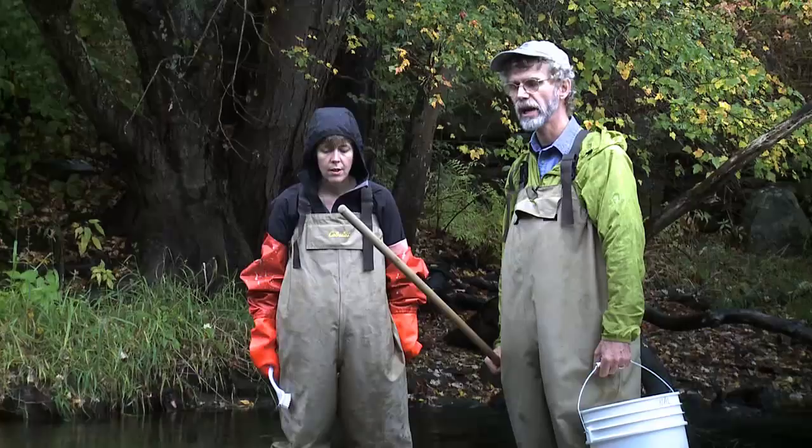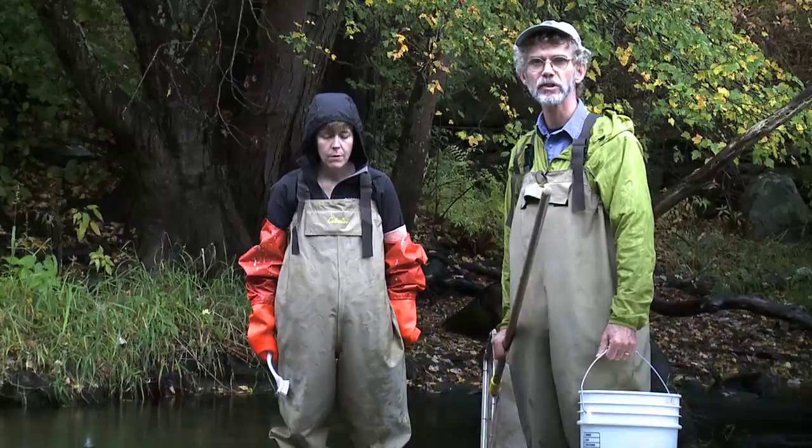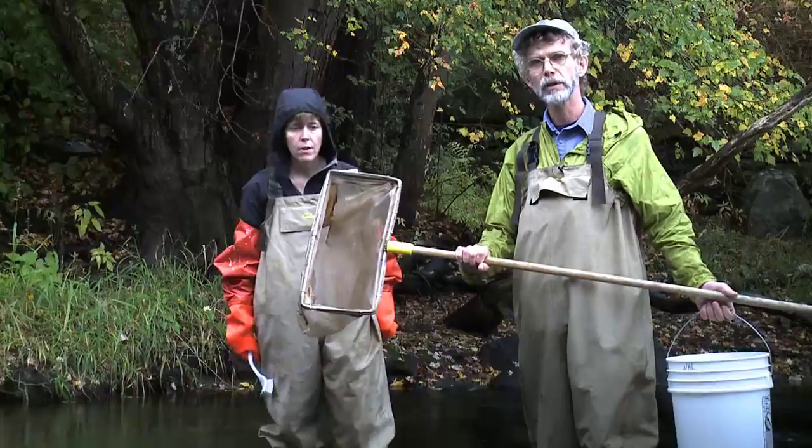Good morning. Part of our bug watch modules in the Watershed Access Lab is to teach you how to sample aquatic invertebrates in flowing river situations. So Kim and I are going to show you the basic technique for sampling aquatic insects — two in fast moving water and two in slow moving water. We'll just do the fast moving water this morning.